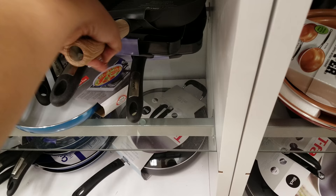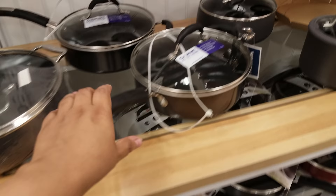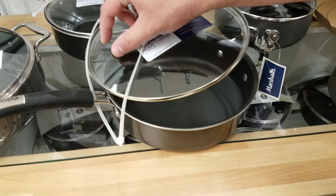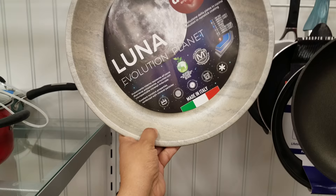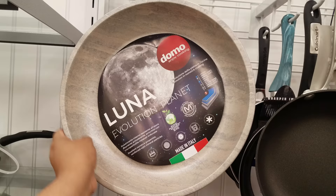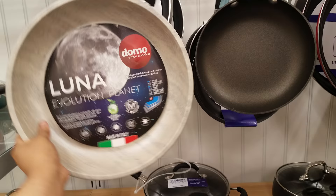Down here there's one with like a wooden handle — Master Class grill pan — going to be $17. More Cuisinart right here — I've heard 'Quasen Art' and I've heard 'Cuisine Art' — also $17. And look at this weird one right here: Luna Evolution Planet. I've never seen this before, this is new to me. No nickel, no heavy metals. It's made in Italy — going to be $17. Like, is it made with moon rocks?